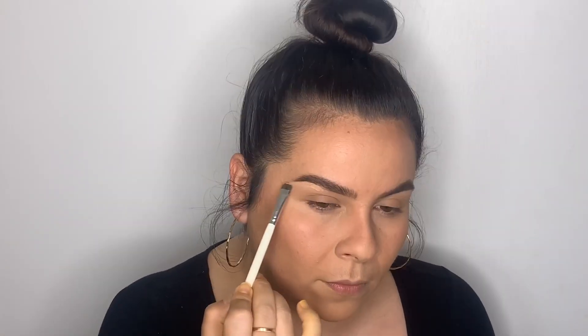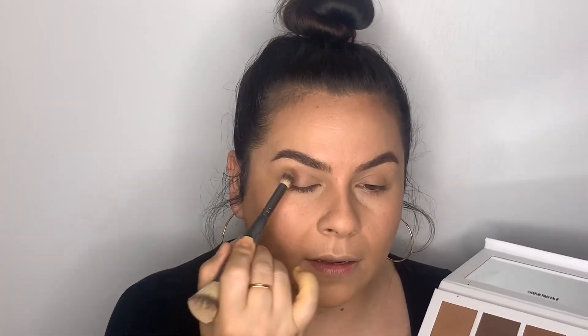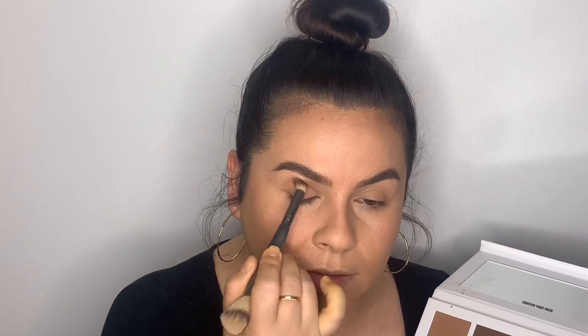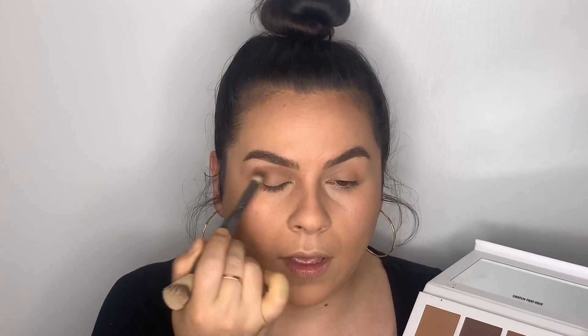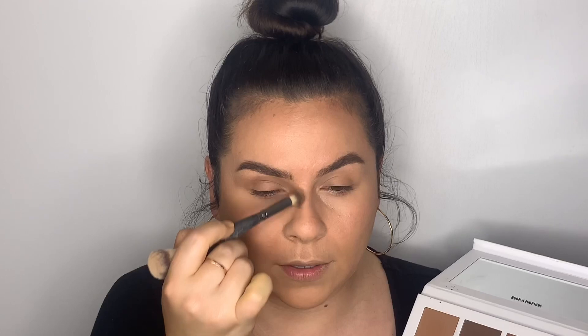I'm taking a little bit of leftover foundation to clean the brow line. You can also do this with concealer — just use the tiniest bit. Now I'm going to take a contour brush, go in with the shade Frame, dab it, and start putting it in the crease. Once I blend it out, I'll pull this product down for the nose contour.